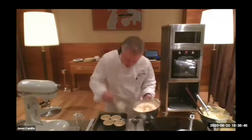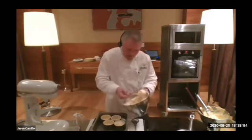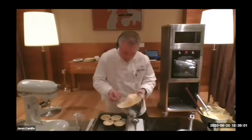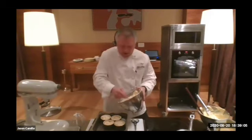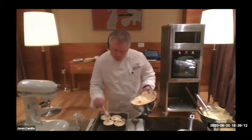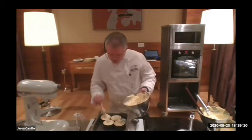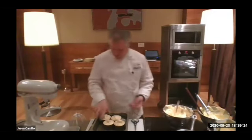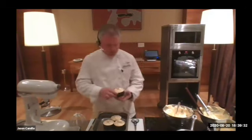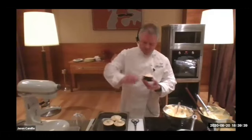We're going to spoon this one in rather than use a piping bag — just showing you a different method, and it works quite well. If you want a stronger flavoured soufflé, you can reduce your passion fruit juice — because with all those egg whites you lose a lot of the passion fruit flavour. For really powerful flavour, reduce it by maybe half: start with 200 mls and reduce down to 120.